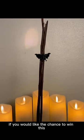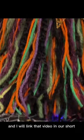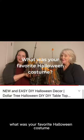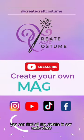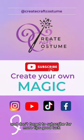If you would like the chance to win this, make sure you comment on our main video — I will link that video in our short. You are going to answer the question: what was your favorite Halloween costume? You can find all the details in our main video, and don't forget to subscribe for more tips. Good luck!